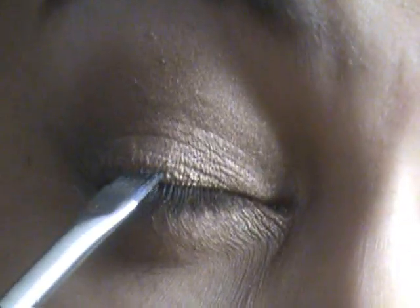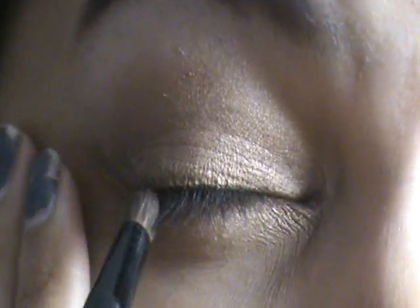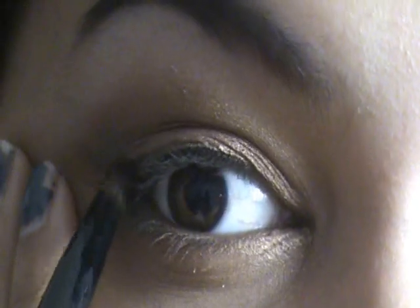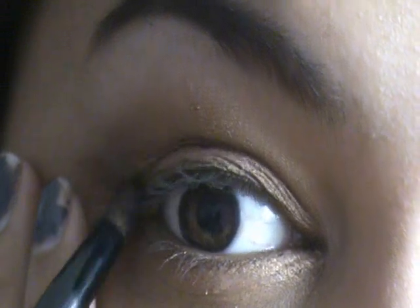Taking the Fluid Line in Black Track and my angled liner brush number 263, I'm going to very slightly dip into that and run it along the very base of my lashes along my upper lash line. Then using that same fluffy pencil brush you applied Dark Horse with, run it over where you just applied your gel eyeliner to smudge it out a little bit and make it look a little bit softer.